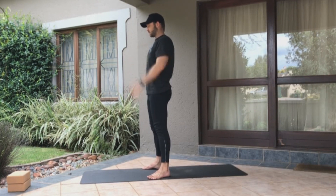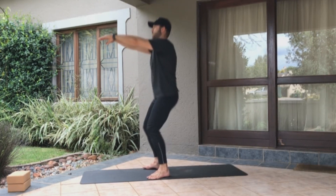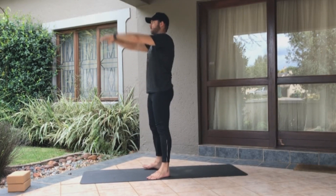This is especially important when you start adding weight like dumbbells and barbells. So chest nice and high, up and down.